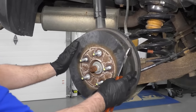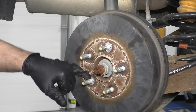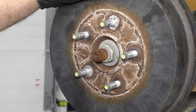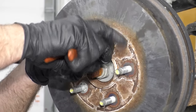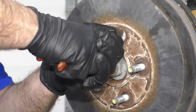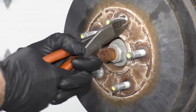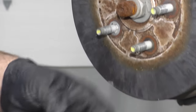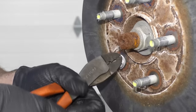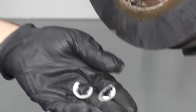Before I pull this drum off, there are these clips on there. Those are held on by the factory so that they don't fall off while going down the assembly line. I'm just going to take those off — you don't need those. Just take some straight cutters, grab right there, and just break them off. Same with this side. Break those off and throw them away.